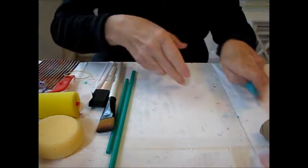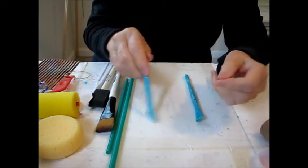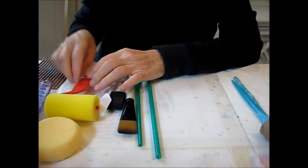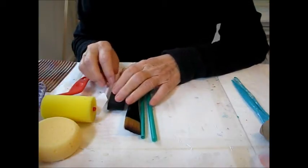The other thing I found are these clay tools — they're made for clay, but they make great designs in your paint, and those are all inexpensive. So these are just fun tips and tricks for you to try once you get started, and how to make textures in your paintings. Thanks and have a great art day!